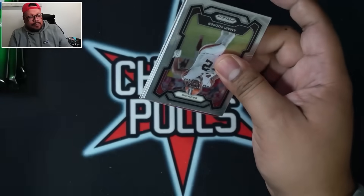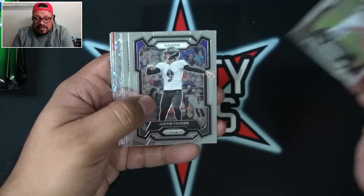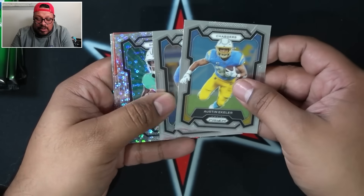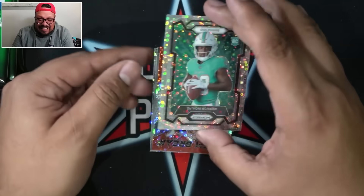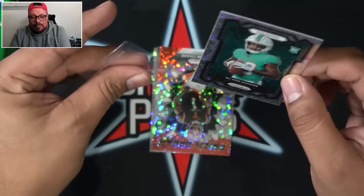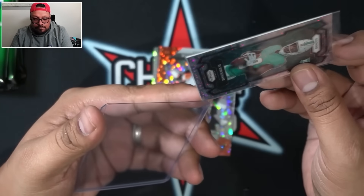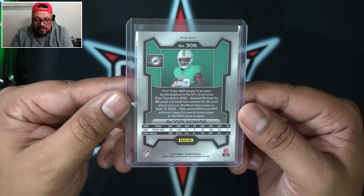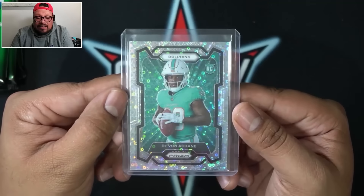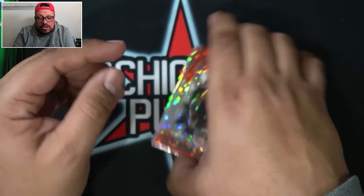Pack 6 — we got our auto, now just hoping for more numbered hits. We got Austin Eckler, Penei Sewell, and Devon Achane. I'll take that — Devon Achane on the rookie. I think this is going to be the variation as well since I don't remember seeing the portrait photo of him in hobby. Him and Clifford I believe are going to be variations. Achane was lighting it up before he got hurt — I think this kid is going to be a stud in the future.